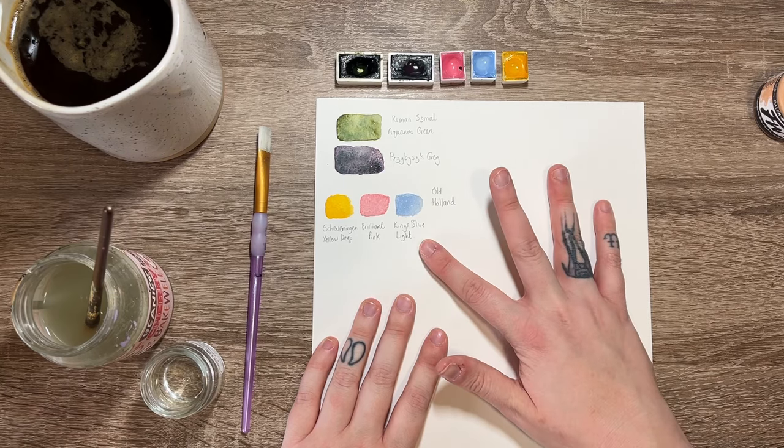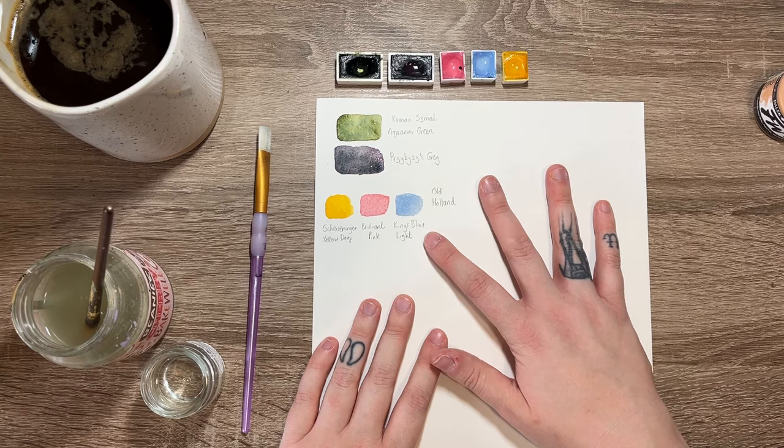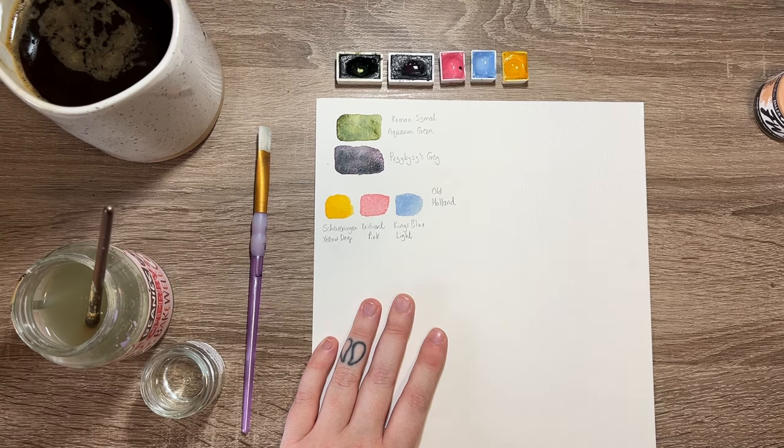King's Blue Light I love mixing with Brilliant Pink because it makes a beautiful almost lavender tone. I also enjoy using it for undertone — that coolness — or the saturated colour underneath, and then going over with deeper, greyer tones to make the piece more muted. Because it has that brighter base, it does give something a little more special, a vibrancy without being in-your-face saturated colour.